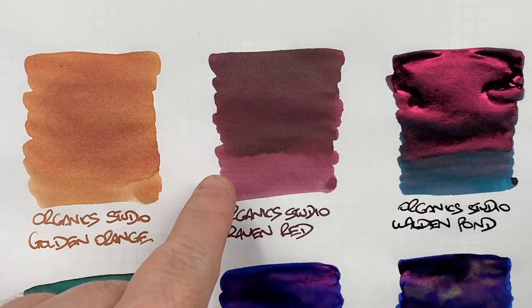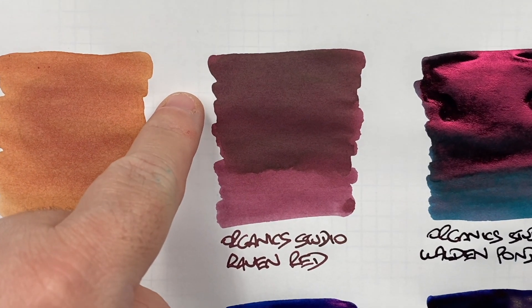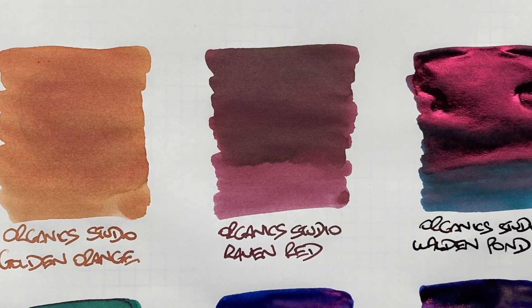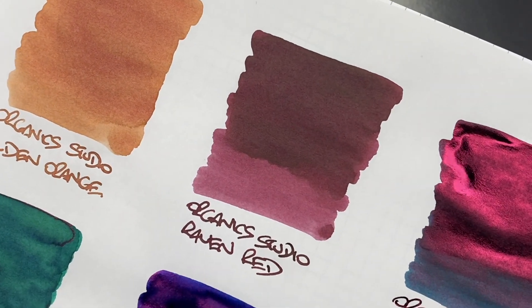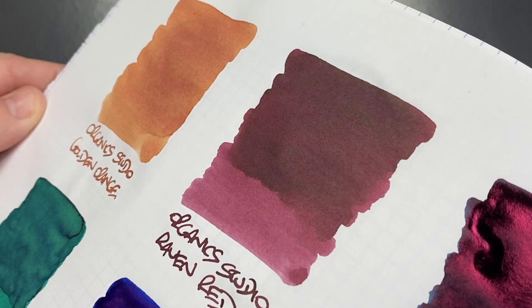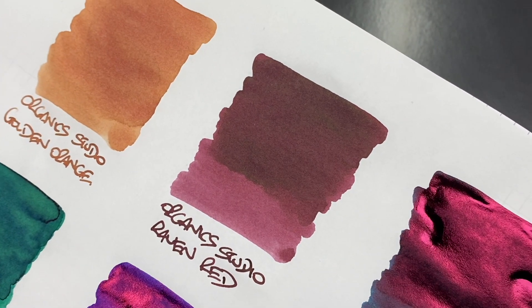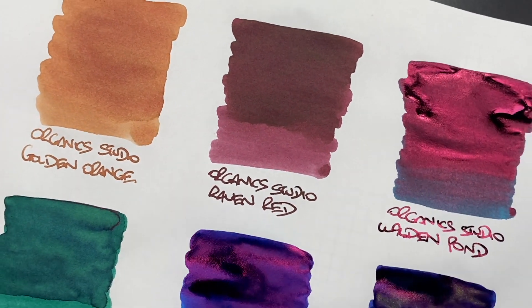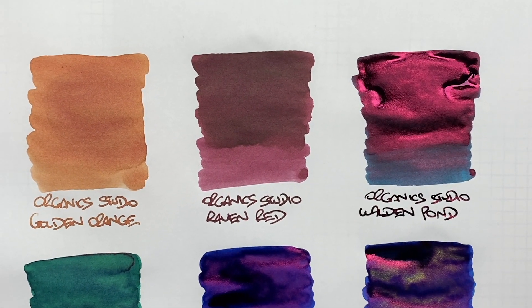The next ink is Organic Studio Raven's Red, and you can see the difference between a wet and a dry nib. There's again not a lot of shading going on; however, if I tilt this you may see some sort of bronzish sheen — it's very subtle, but you do see it on Organic Studio Raven's Red.